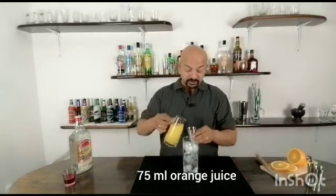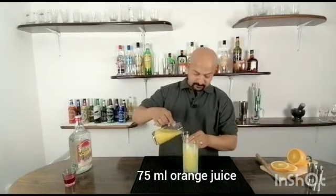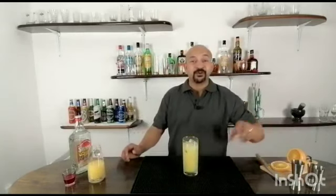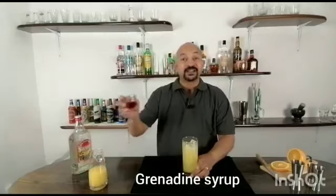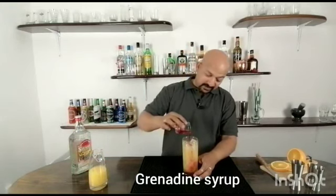Then add 75 ml of orange juice. Once you add your orange juice to the tequila, take grenadine syrup — I've taken just 15 ml — and pour it on top. As you pour it in, you will see it just drop down.